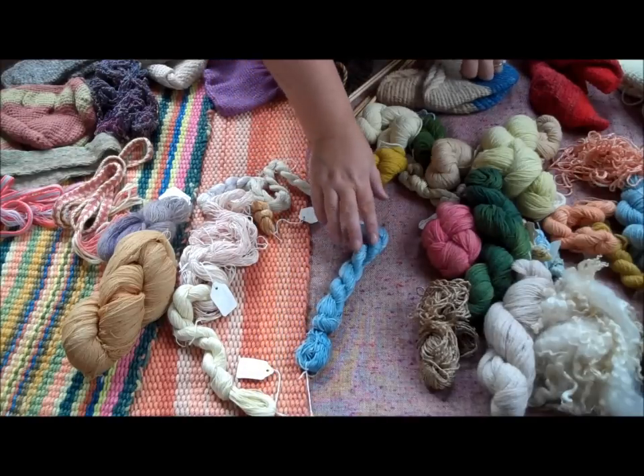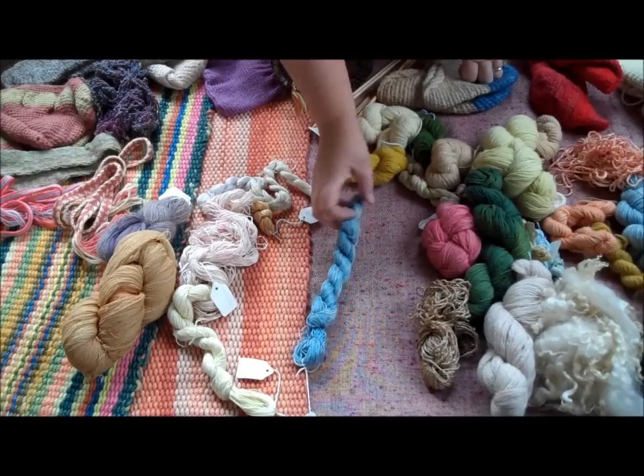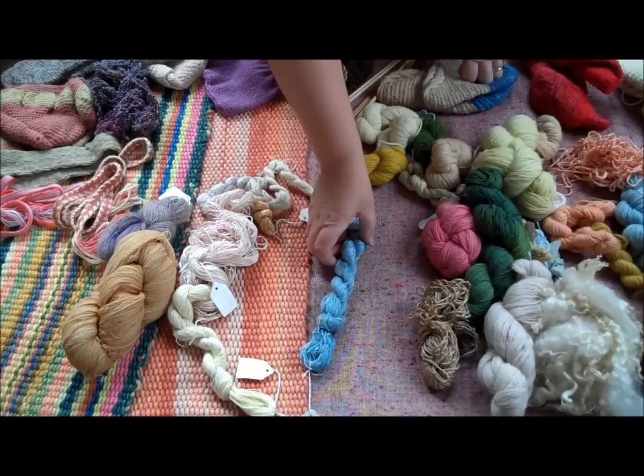This colour here is woad, and that is the ancient British colour that the people were painted with before the Romans got here. And this is actually on linen. Linen doesn't normally take a colour very well, but I must admit I've had no problems so far.